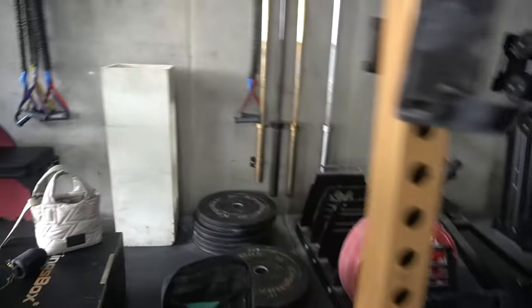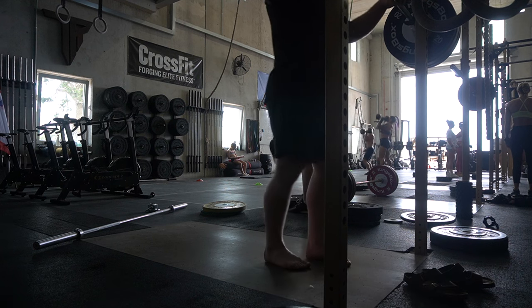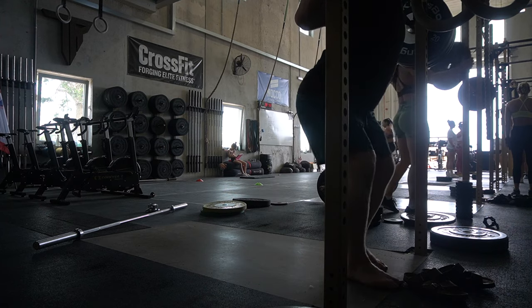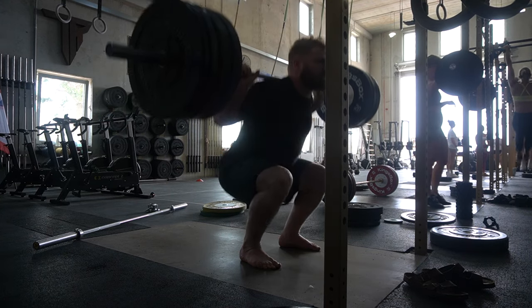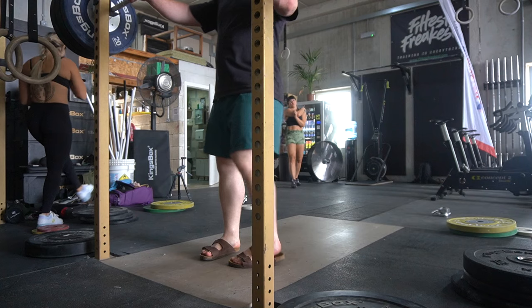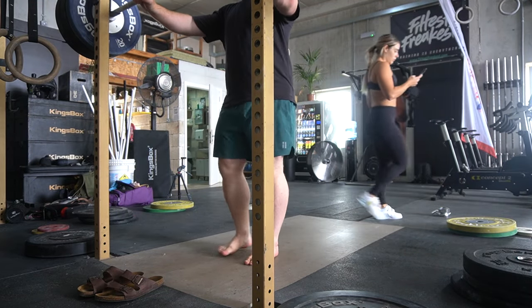Welcome back to a very special training vlog. I'm back in Malta for another series with Yasmin — lots of great training vlogs, hopefully including one with another special weightlifter you've seen on the channel many times before. Today it's myself and Yasmin going pretty heavy on squats. Yasmin squats a mighty 125 front squat at a 60-odd kilo body weight, and I work up to 220 kilos.